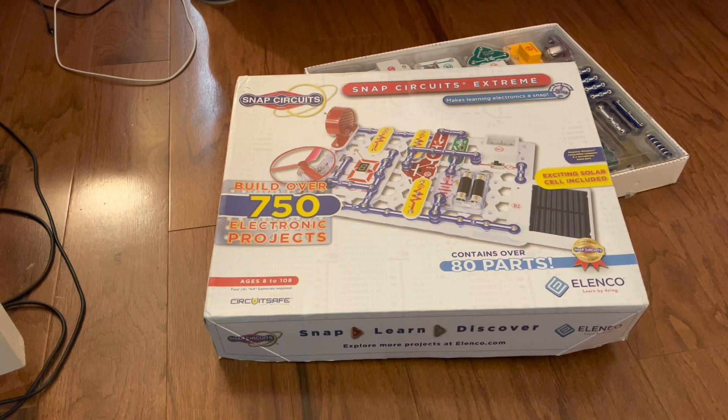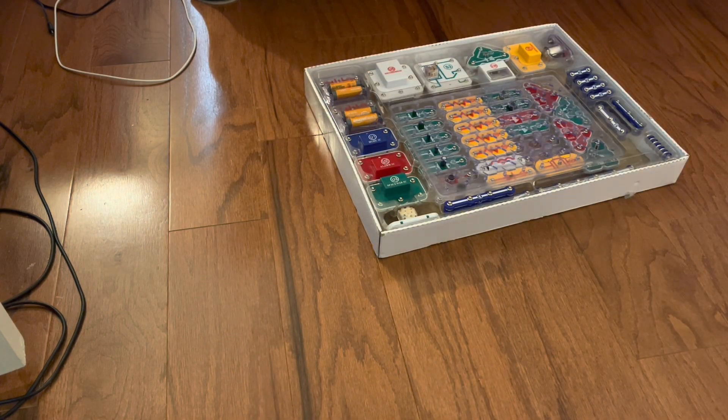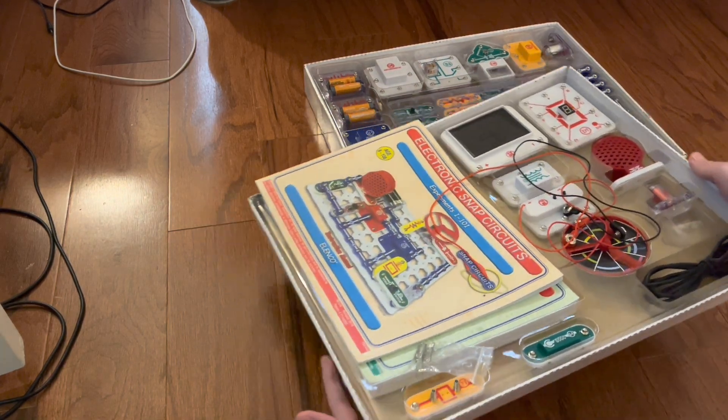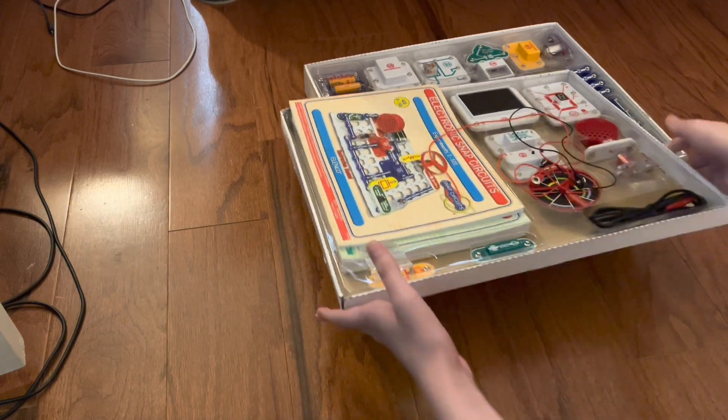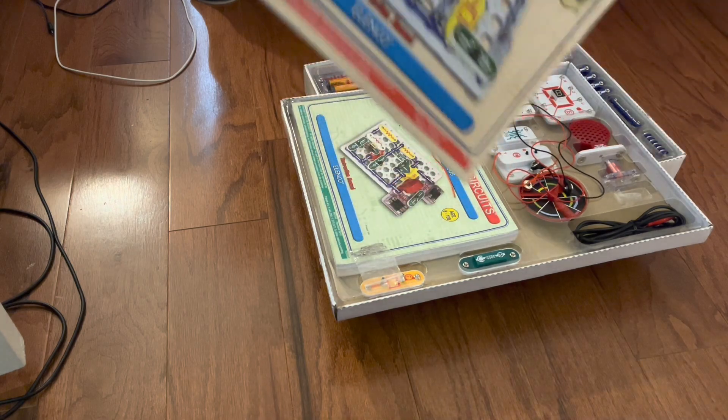In this video I'm just going to be going over all of the main parts and stuff, what to know, and what we're going to be getting into in this series before we continue any further. I'll start by covering all of the booklets that we have. There are two layers to the package, so this is quite the box here.